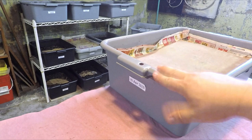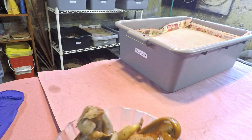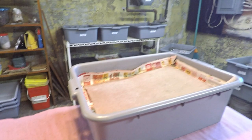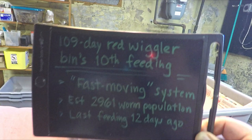Hi everyone, welcome. As you can see, I've got the bin out here on the bench that we're going to be feeding. I'm all set — I've got some foods lined up: some potato peel, some banana peel, a nice little feeding. I've got my prepared bedding, I've got some grit, all the good stuff you need. This 109-day-old system is today getting its 10th feeding. When we started this system quite some time ago, it was thought to have almost a 3,000 worm population — that's a pretty good-sized population for a container this size, which is sort of part of the reason it might have received its nickname of the 'fast moving bin.'